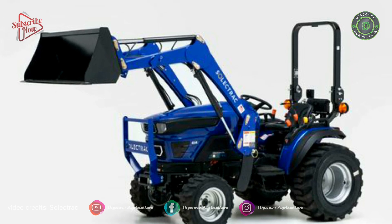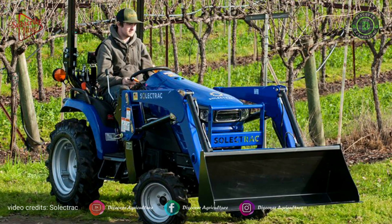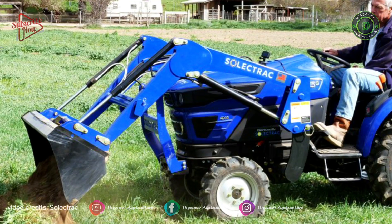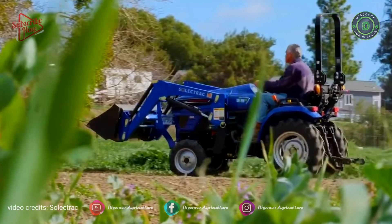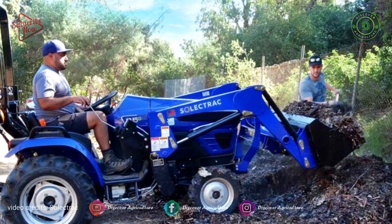Hi friends, welcome to the Discover Agriculture YouTube channel. This video is on the E25 compact electric tractor, the 25 horsepower category. The E25 is a versatile 4WD utility vehicle.